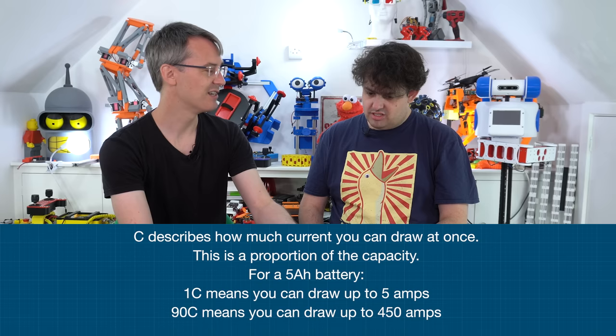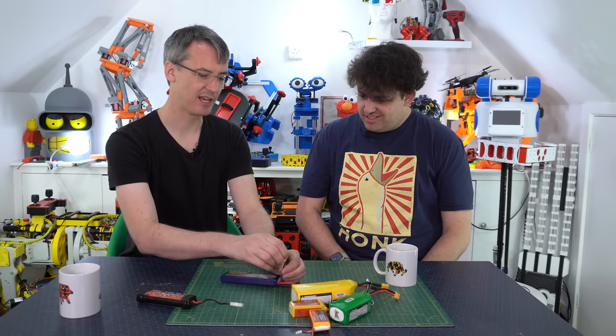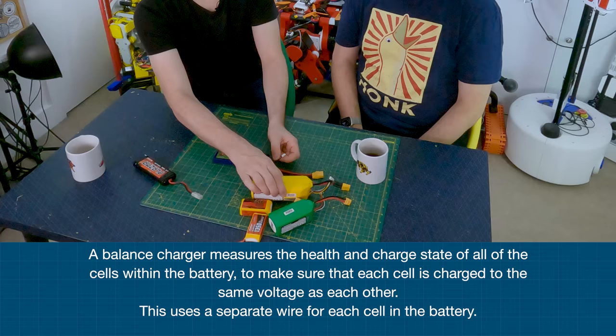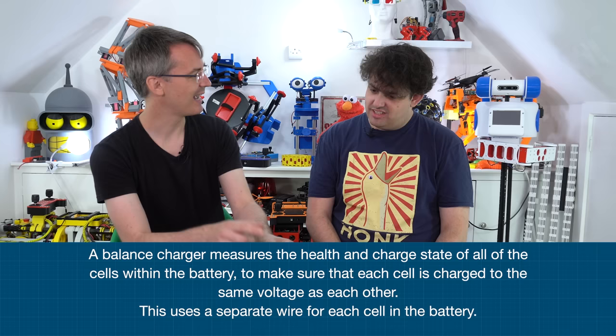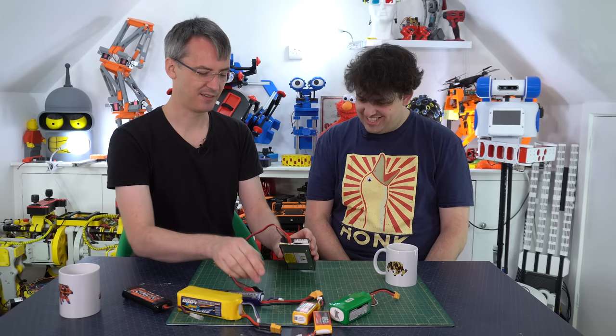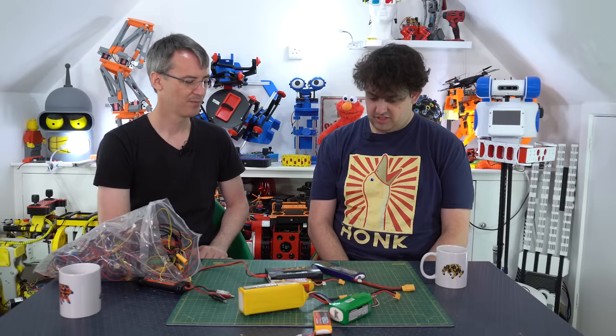The other thing on charging is the balance connector. These have got an extra connector with wires in between the cells. A 2S battery has three wires - one at each end and one in the middle. This 6S has a much bigger connector with seven wires. The balance charger has the main connector you connect to the battery, and then the balance connector plugs into the side, so you can make sure all the cells are charged equally.